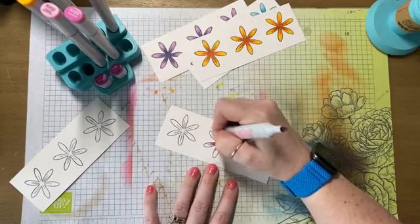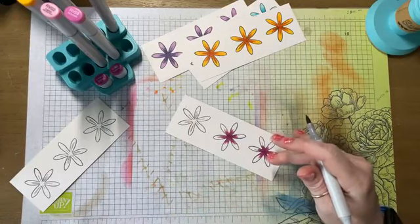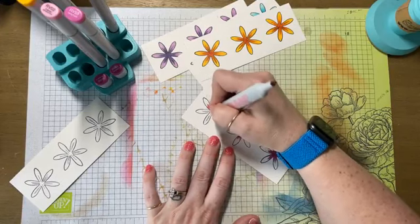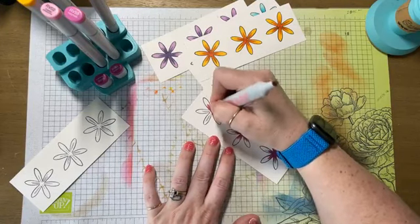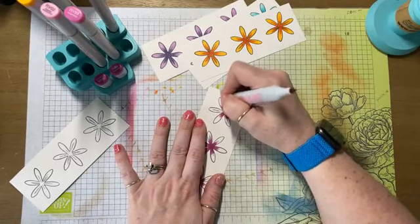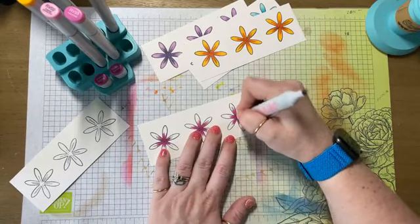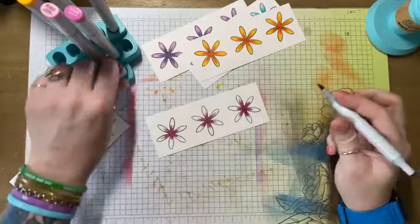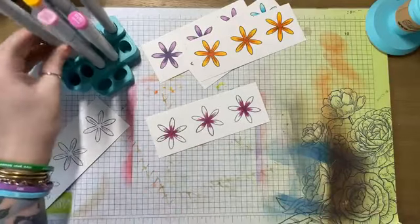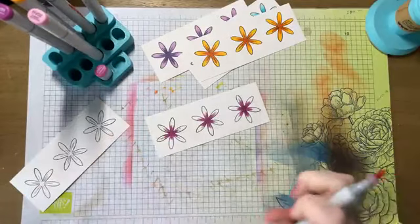Y'all, my mom made some candy yesterday. Marianne, you're going to die over this. She made divinity for my uncle, so I got a random batch of divinity. And don't worry, Marianne, I'll mail you a couple pieces — I'll share, even though it's really difficult for me to share. But then she took divinity and she chocolate dipped it.